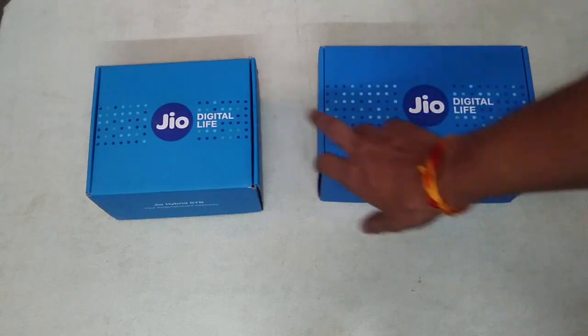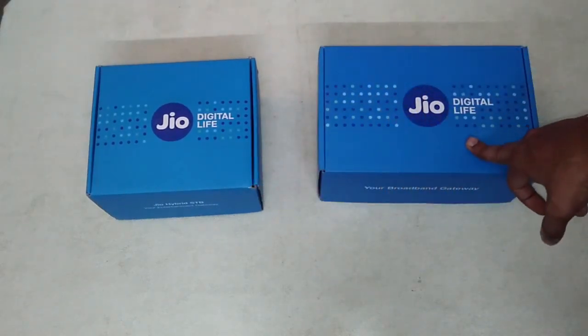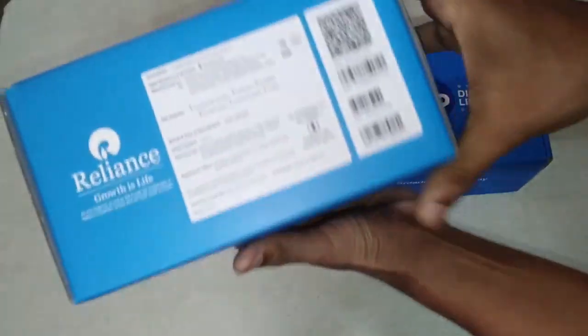We get two items. One is the Jio 4K set-top box and one is the Jio Wi-Fi router. So we will unbox two boxes and see what is inside. First of all, I will show you the box that contains the Jio 4K set-top box.